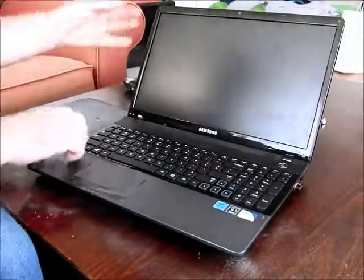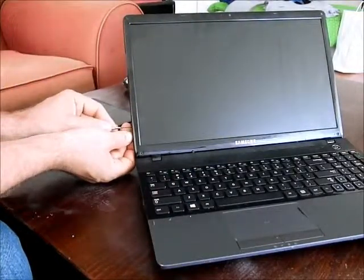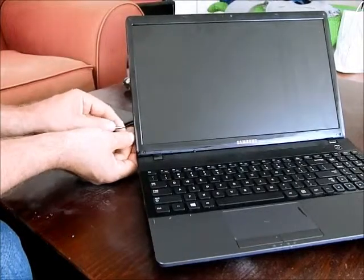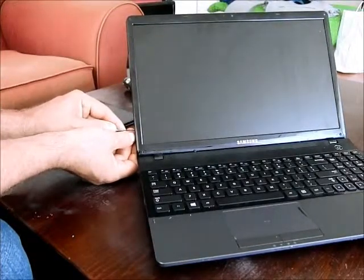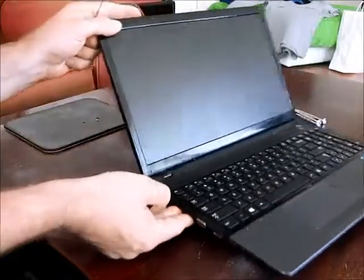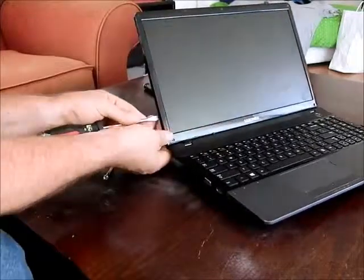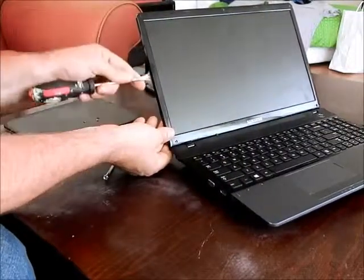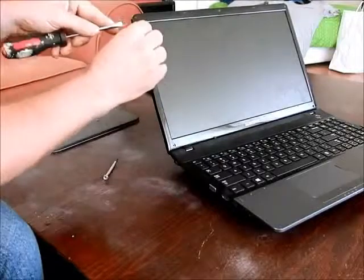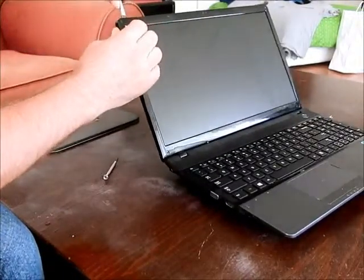Then you have to remove the bezel. You just stick a little screwdriver in between there and get it started. Then take a larger screwdriver and just start slightly prying it open. You'll hear that little noise — be very gentle.